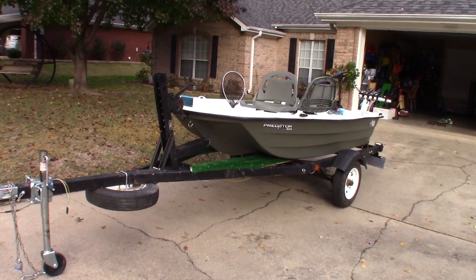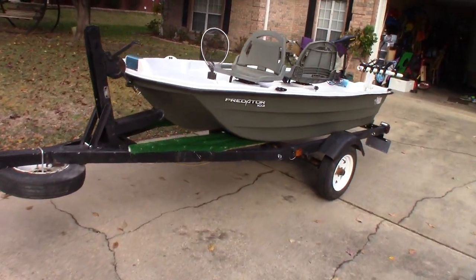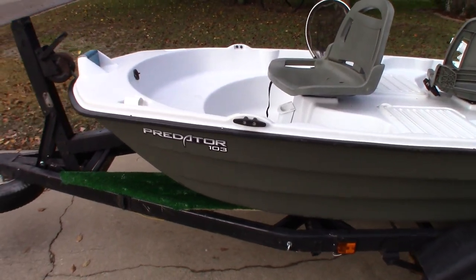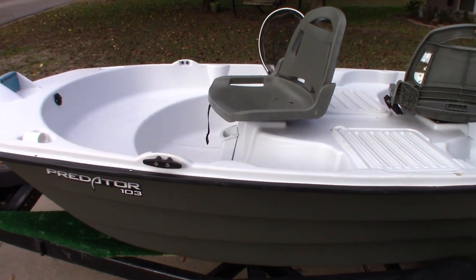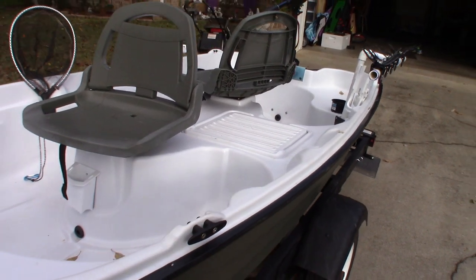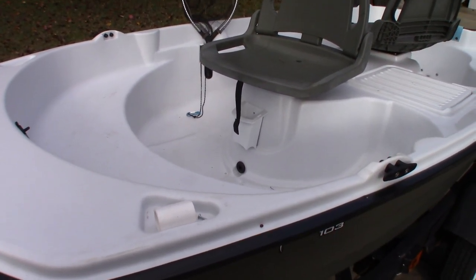Anyway, Pelican Predator 103 — it's a 10-foot boat. It replaces the Bass Raiders that I've had. I like it because it has a lot more room inside and it's more comfortable.